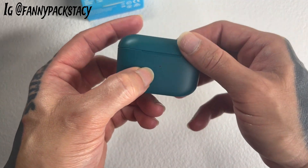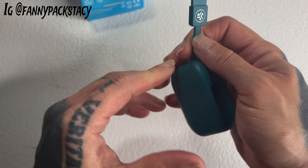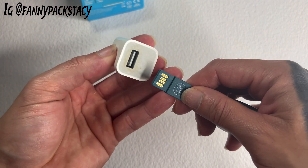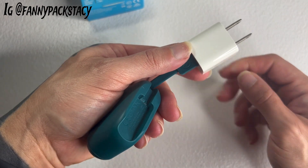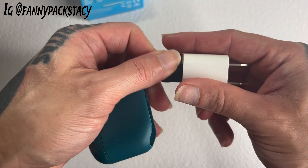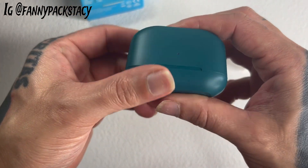It shows you on here if it's charged or not. This is the other feature that I really, really like — this is how you charge it. I don't have to carry around some huge cord. All I need is one of these that I can plug directly into the wall. I also have the ability to plug this into my car, which is really great. I don't have to carry around a bunch of extra cords. I love that about this. And then you just push it back in.